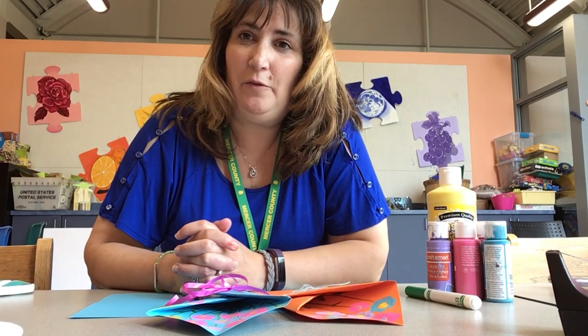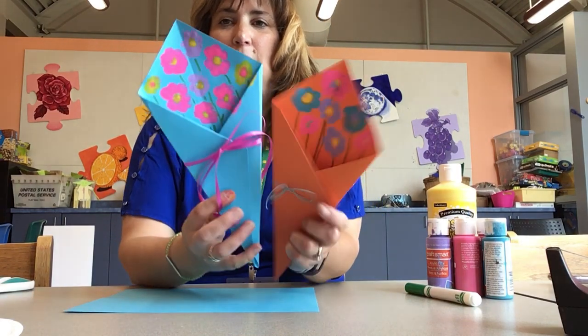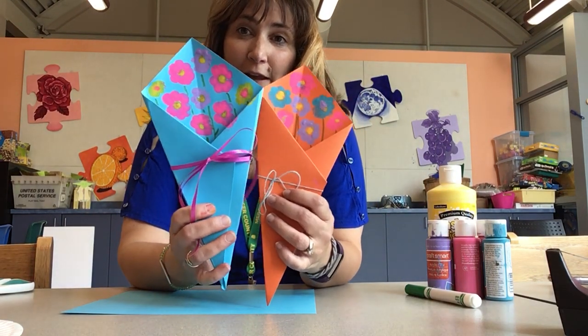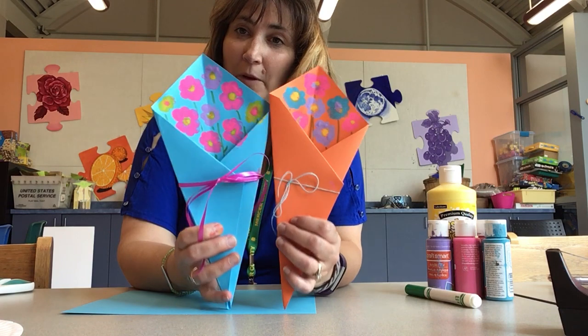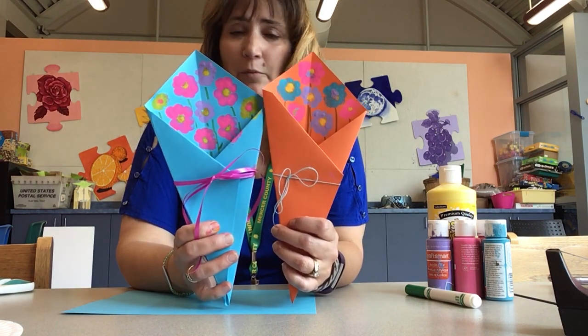Hi friends, it's Miss Pam from Lawrence Branch. I'm here today to show you how to make these beautiful bouquets you can give to mom for Mother's Day, because Mother's Day is coming up in a little more than a week.